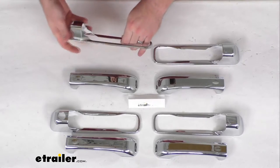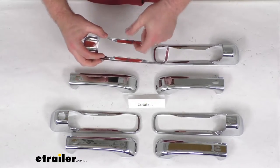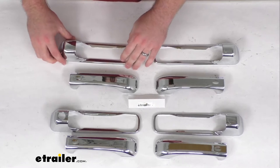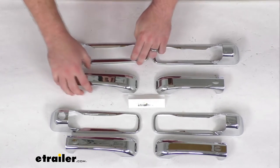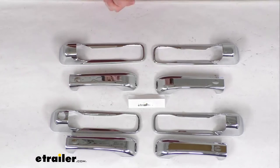It's constructed of durable chrome-plated ABS plastic that is going to withstand the environments and perfectly match the OEM chrome on your vehicle, so it's all going to look very integrated and well-matched.